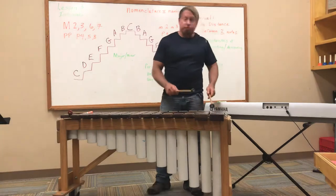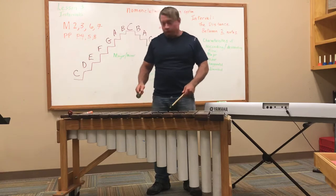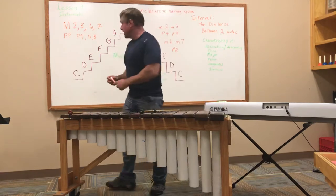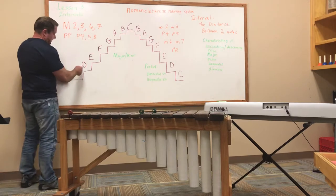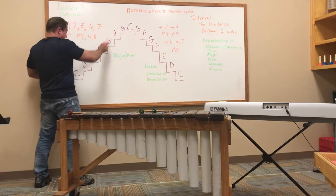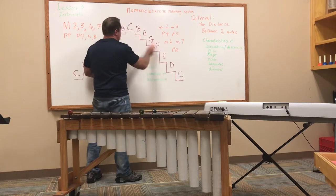Major second, major third, perfect fourth, perfect fifth, major sixth, major seventh, octave. Going down: minor second, minor third, perfect fourth, perfect fifth, minor sixth, minor seventh, octave. Do it one more time with me — major second, major third, perfect fourth, perfect fifth, major sixth, major seventh, octave. Minor second, minor third, perfect fourth, perfect fifth, minor sixth, minor seventh, octave.